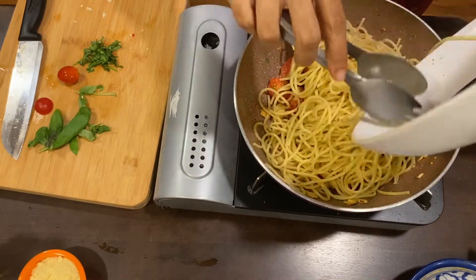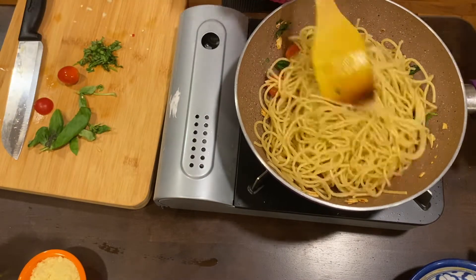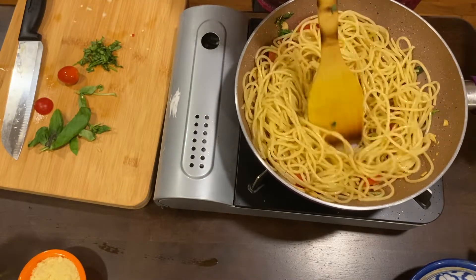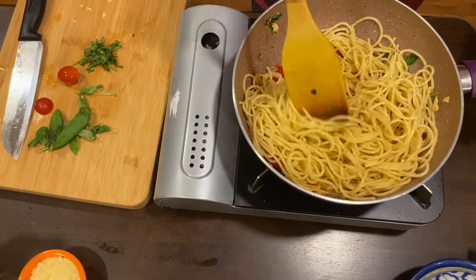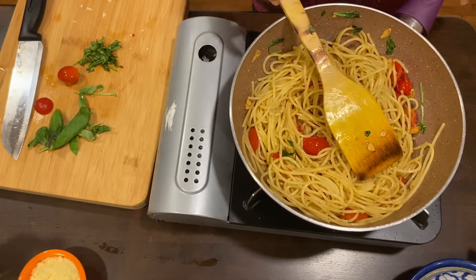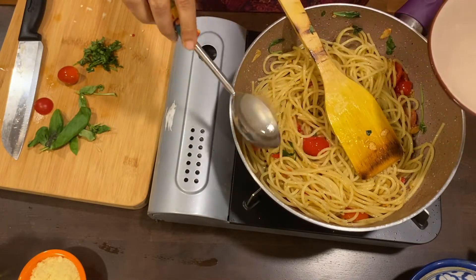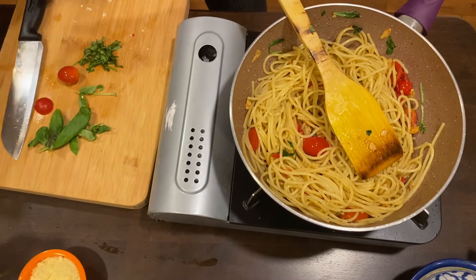In goes the spaghetti that we cooked earlier. Combine it well and give it a good toss. If you find the pasta dry, at this stage you can add in the pasta water that we saved earlier. I have added about half a cup of the pasta water and now I am going to mix it thoroughly.